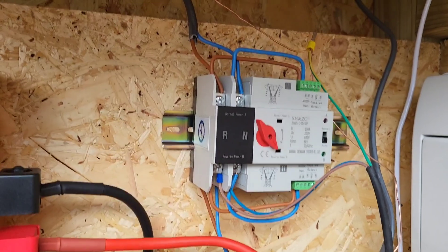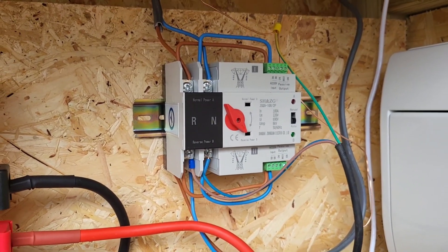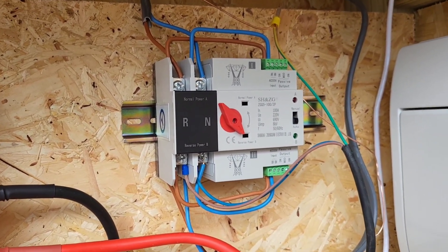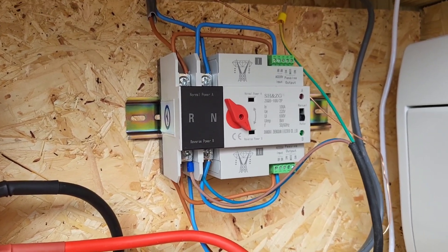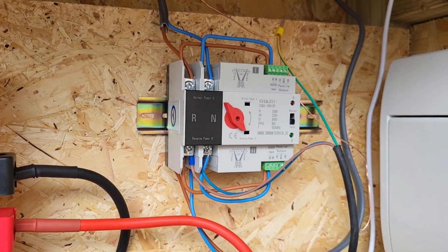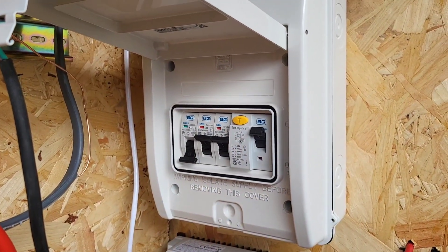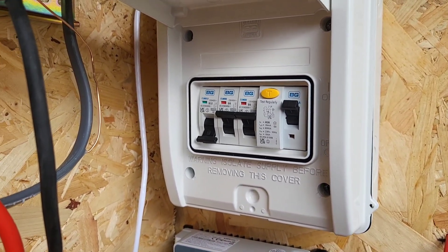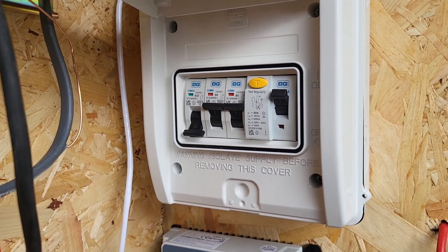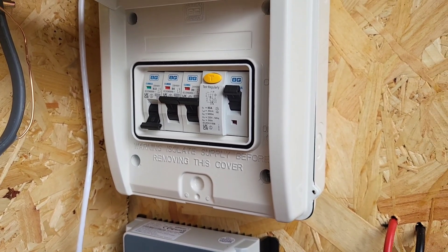From the inverter it runs into an automatic transfer switch, fed by 2.5mm twin and earth cable. It's currently just in testing because I'm not 100% sure if the switching will be fast enough for my routers and similar devices. Once I'm happy with it, I'll wire it in properly. From the ATS it runs into my consumer unit — one circuit goes to the fridge freezer in the kitchen, and another runs into the living room powering the TV, soundbar, Xbox, router, and my pond pump.